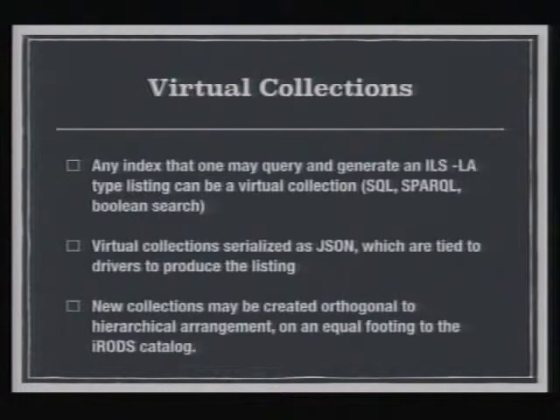So now you have an index sitting out there — how do you get it back? The idea is virtual collections: any kind of query that can generate an ILS-type listing, no matter where it came from, can be brought back into iRODS as a virtual collection. It could be SQL, SPARQL, some kind of Boolean or text search — it runs a driver, runs a query, and represents the results as if it was a folder in iRODS. That's powerful because you can form new collections: starred folders just run a GenQuery looking for folders with a certain AVU, tags are the same thing, you could have a virtual collection of folders tagged with some experiment number. It breaks the iRODS hierarchy — having hierarchical representations of data is so 1990s.